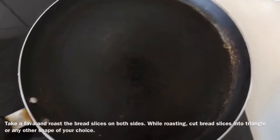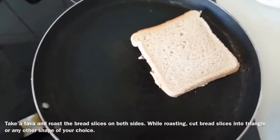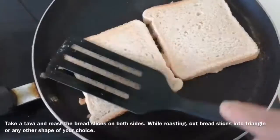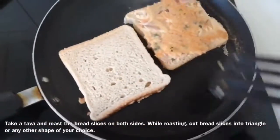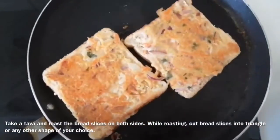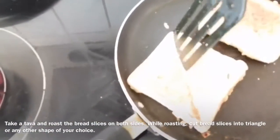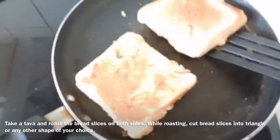Now take a pan and roast the bread slices on both sides. While roasting, cut the bread slice into a triangle shape.